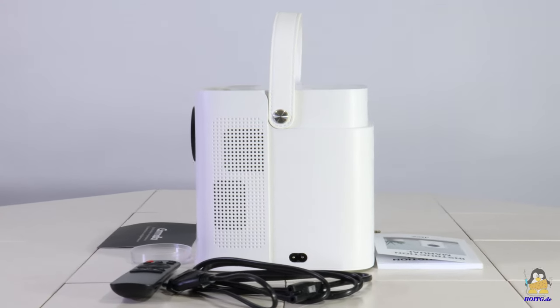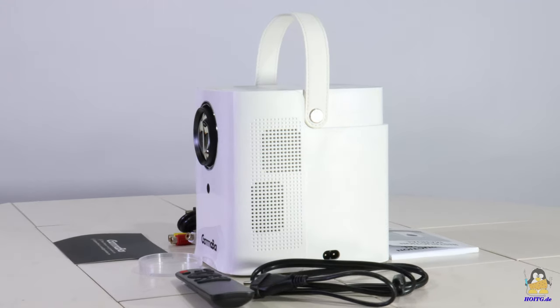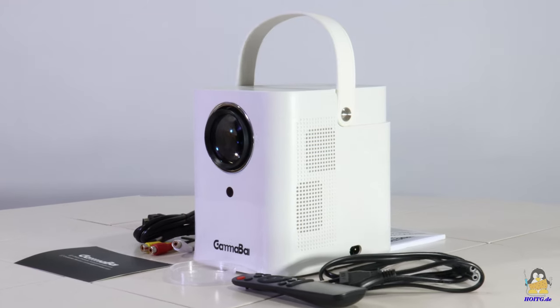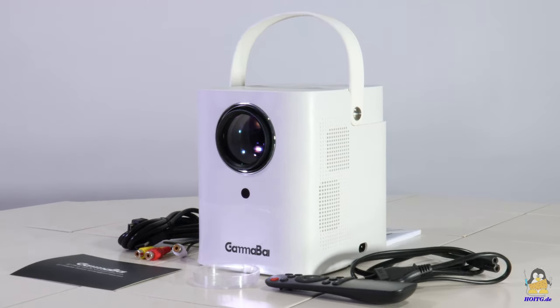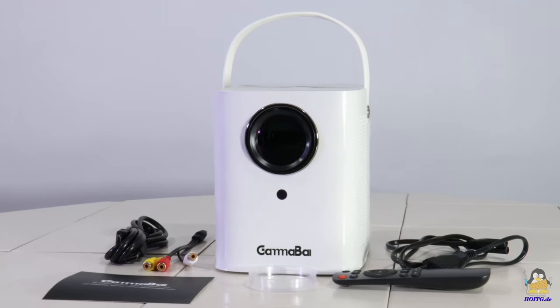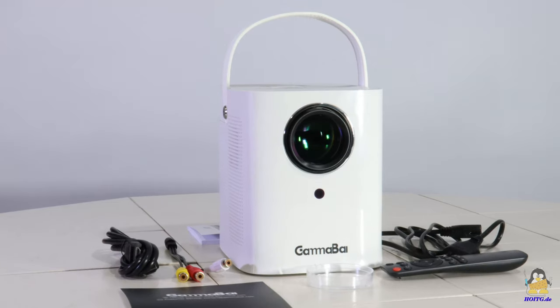I received a projector type JOY from the company GammaBi. The great advantage of these devices is that they convert any white wall into a screen whose size can be freely selected within wide limits. The JOY is a cheap entry-level device which offers a large range of functions by firmware.